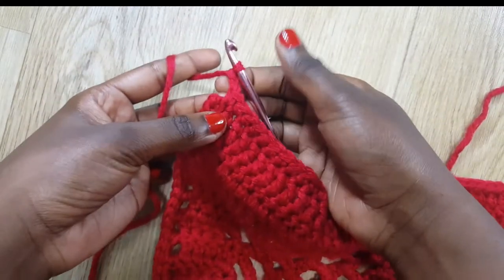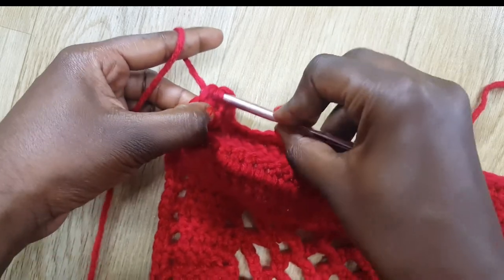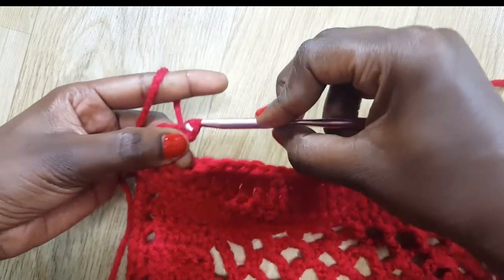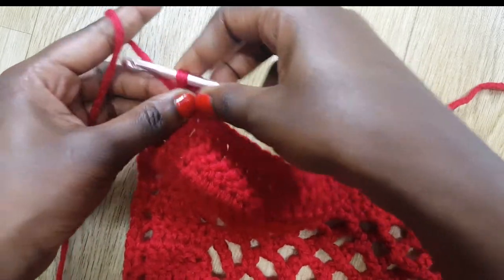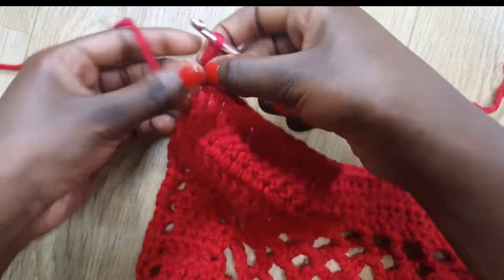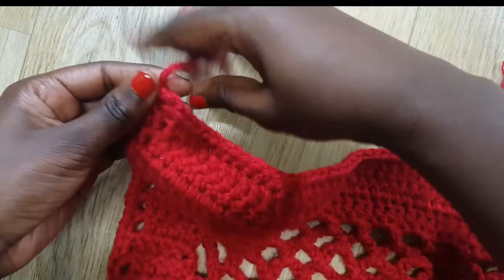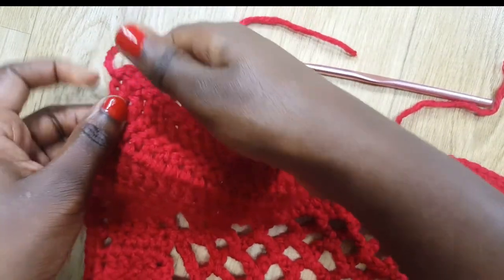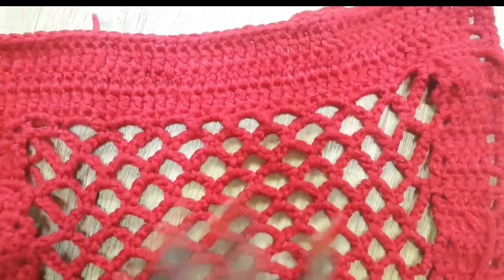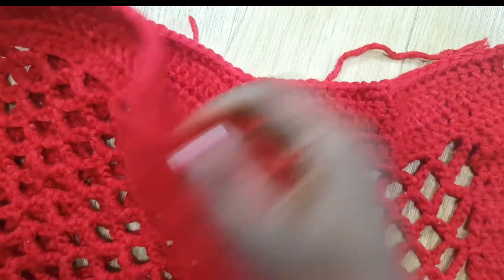I've gone around and chained two again. I'm going to grab some yarn — now I have two loops — and do a slip stitch to close. Then I cut my yarn, take my yarn end and pass it through to secure it. At this point one side of our cushion is finished. We just need to cut all those ends and then join the two sides together.